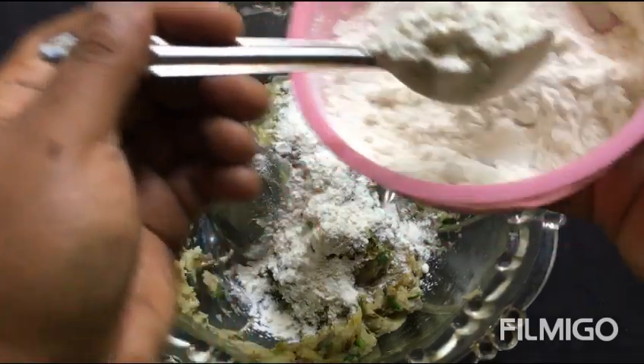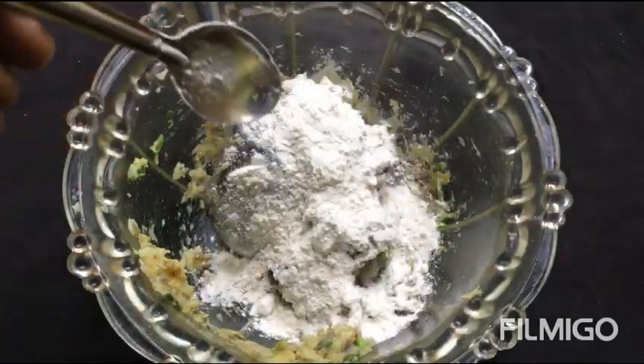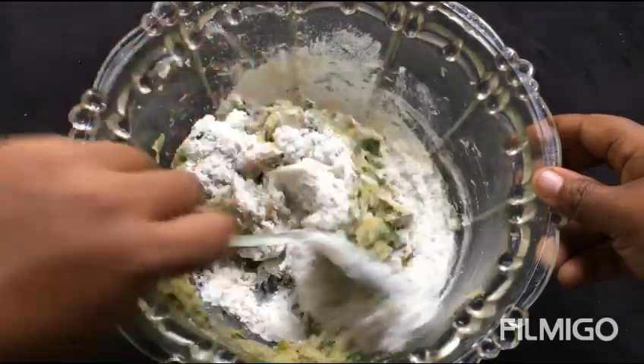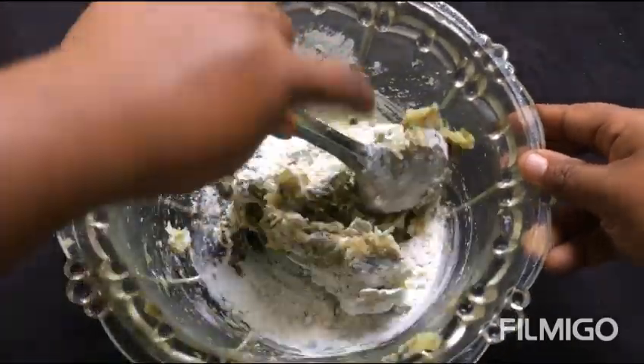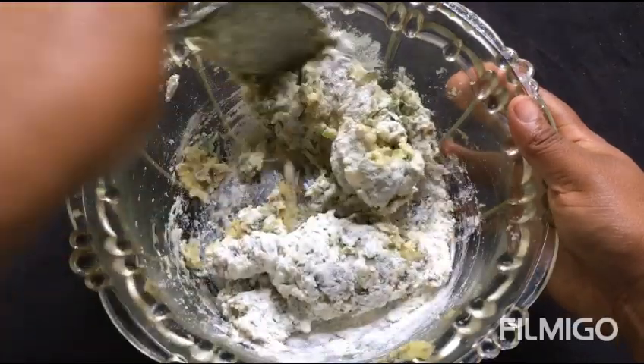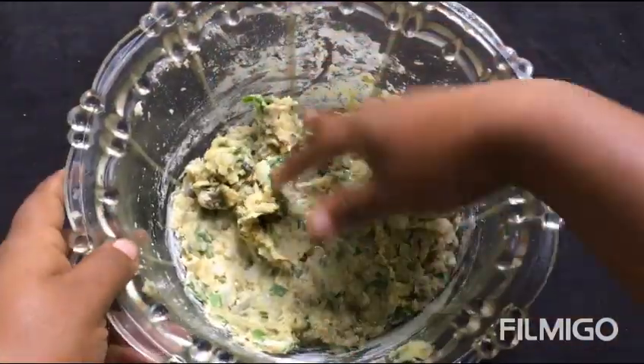Look at the YouTube channel. Take a look at the YouTube channel and share our videos. I think this is the YouTube channel — it is a great video.